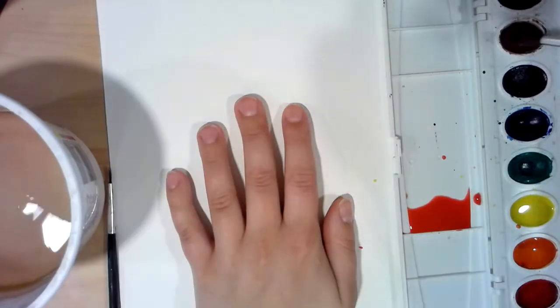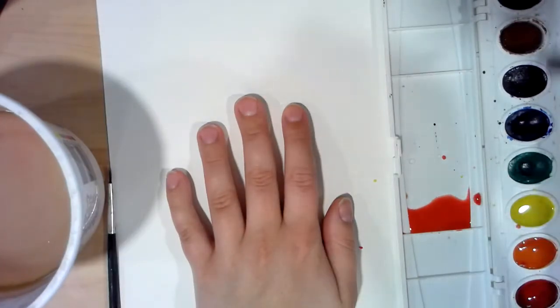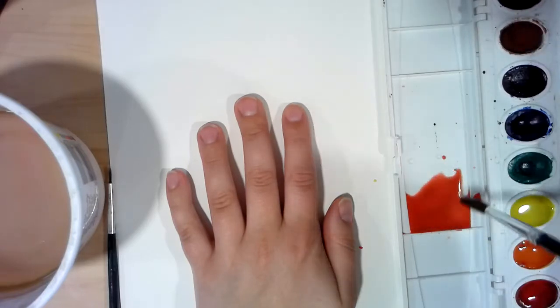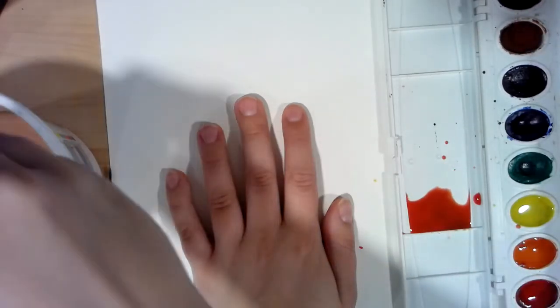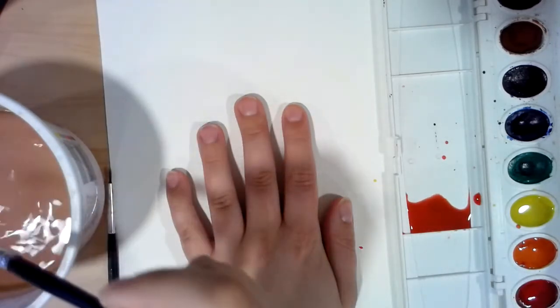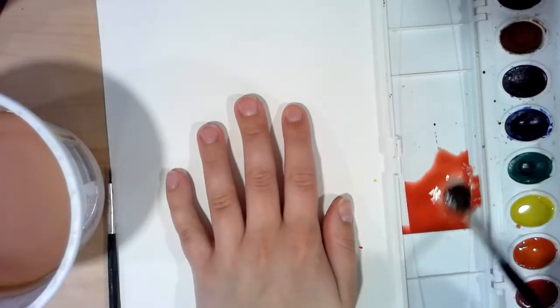Nine times out of ten, you're going to need some amount of brown in the color you mix for a flesh tone — no matter how pale it is. It usually is a super pale brown with some other colors mixed in.